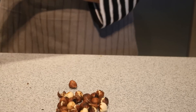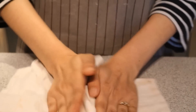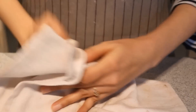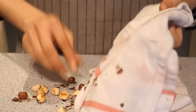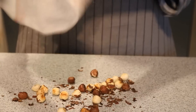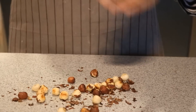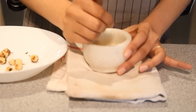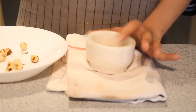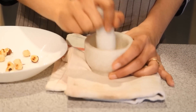I am also using some nuts — specifically hazelnut. I have toasted it and then I am rubbing it with my kitchen towel just to de-skin it. Toasting nuts helps enhance their flavor, and if it is a skinned nut, it is easy to de-skin after toasting.